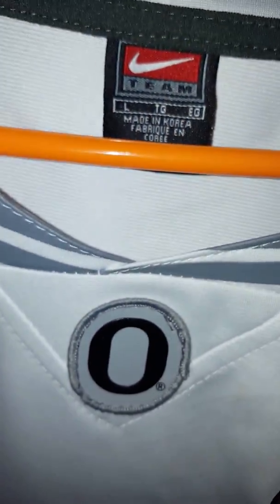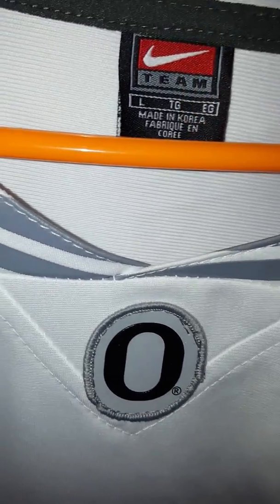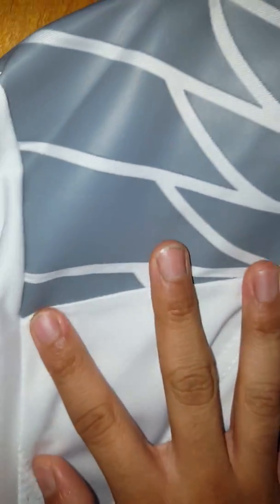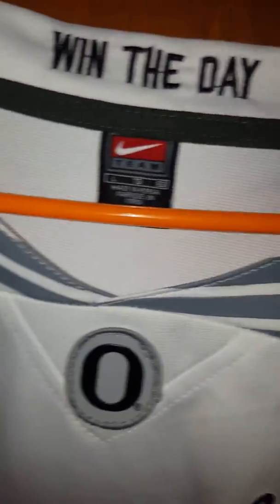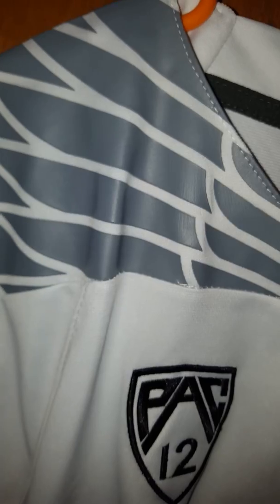This Nike team logo — that's cool too. So moving on here, you can see the stitching — that's not a big problem, a couple of loose threads. I've heard this peels off, but it hasn't yet. I'm not going to continuously wash this, you guys know what I mean.